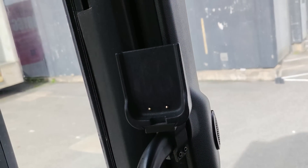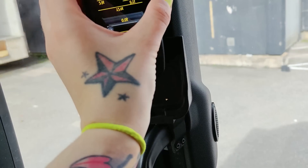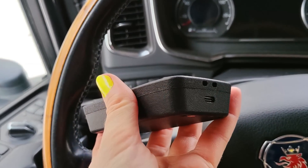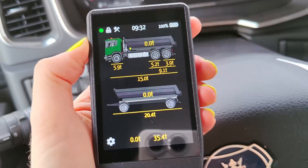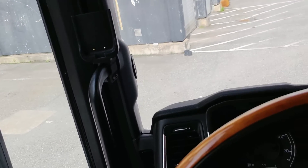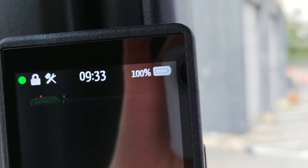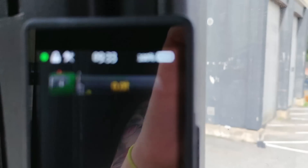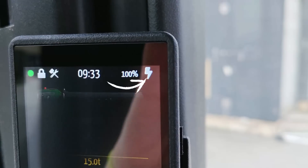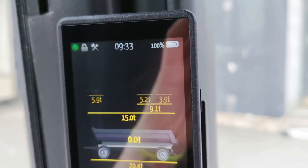The installation looks like this — these two parts charge the units when you're not using it. You simply slide it down here and it will automatically charge. You can also charge it from a USB-C port if you want to. It's recommended to turn it off when you leave it in the truck overnight because it will not charge when the truck is turned off. You can see the battery is at 100%. Turning the truck ignition on — instantly the charge symbol comes up. Turning it off again and it goes on its own battery.